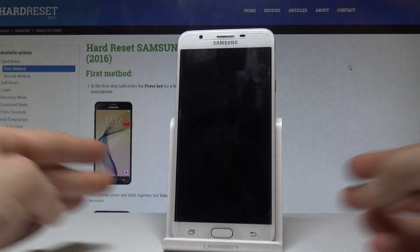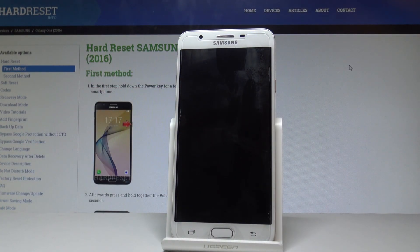Here I have the Samsung Galaxy On7, and let me show you how to speed up this device and optimize your phone.